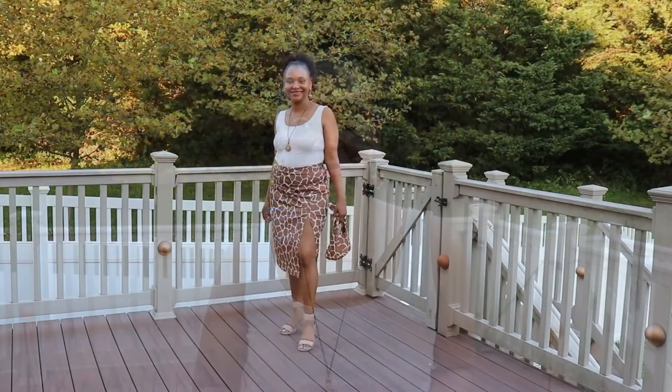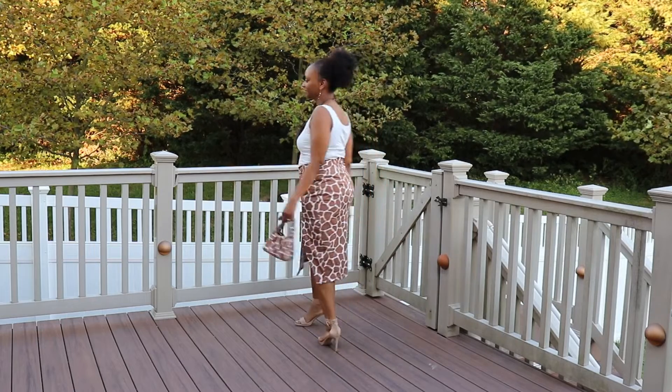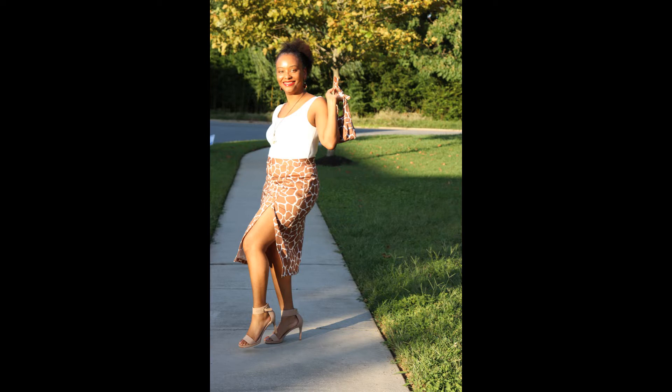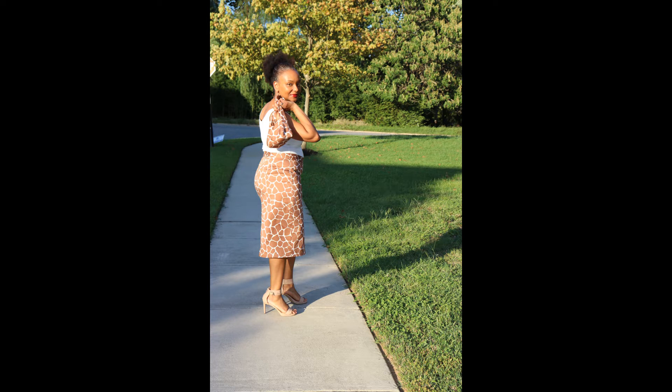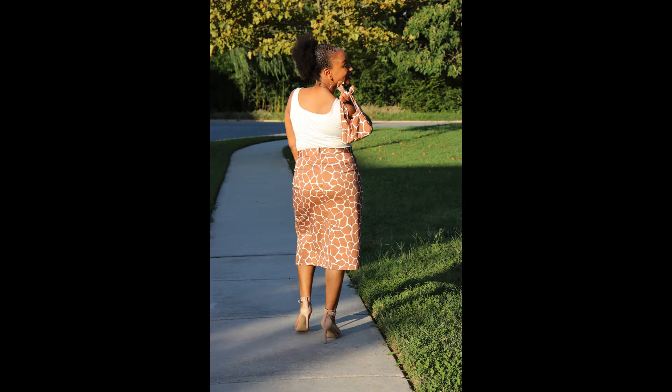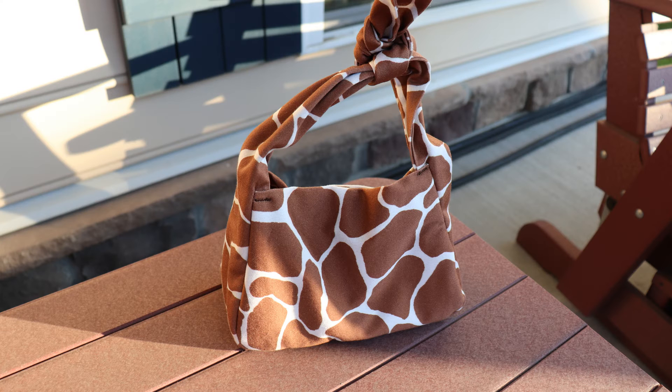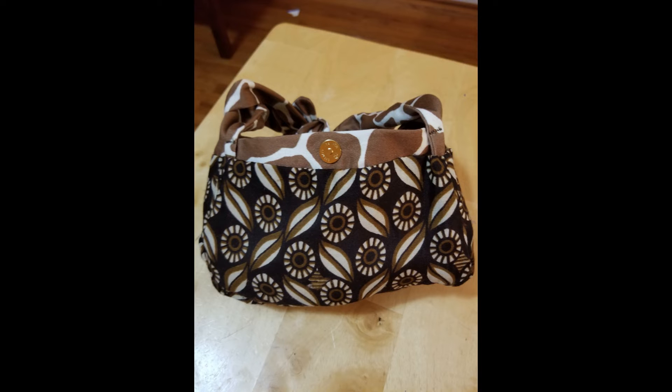Here are some pics and twirls of me wearing these two pieces together. Thank you so much for watching and tuning in today. I really appreciate it. Until next time, have a great day. Bye!